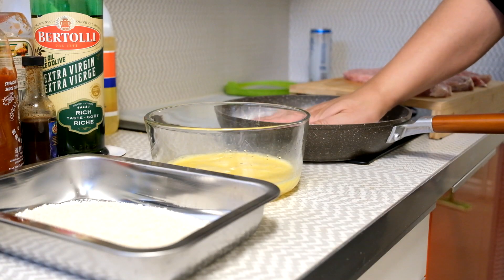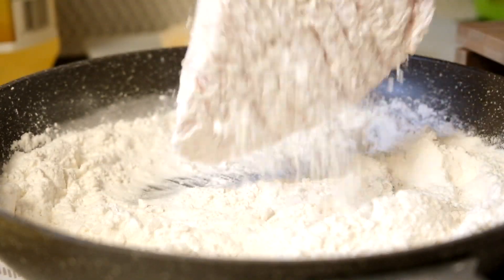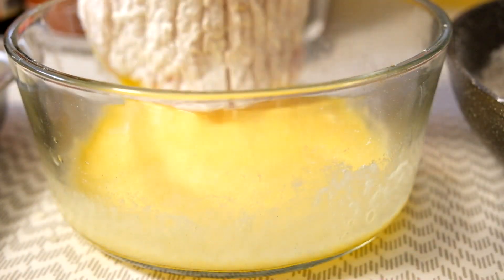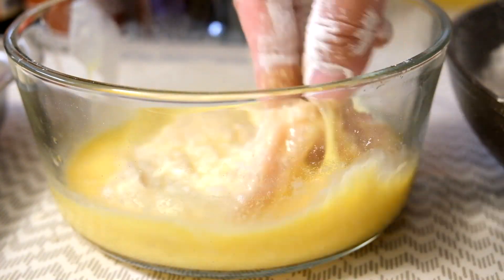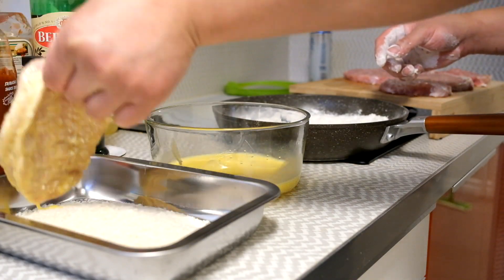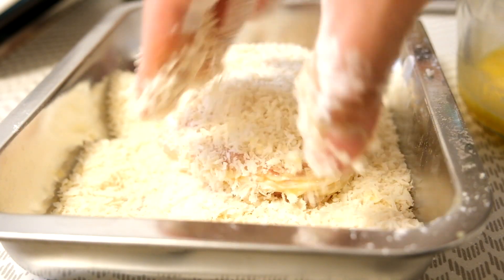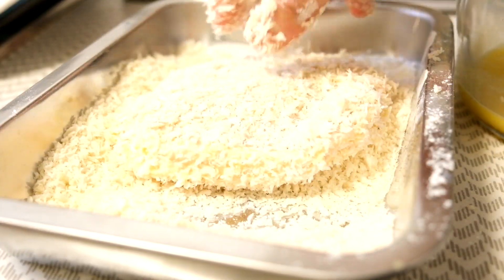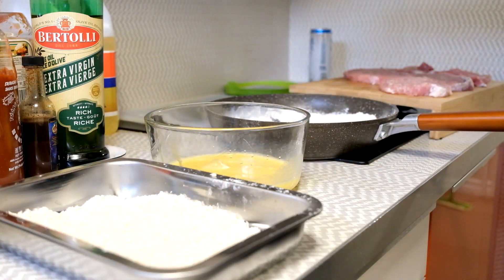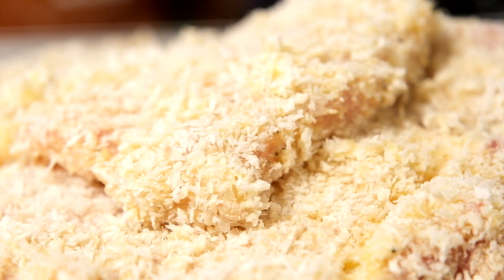Just mix and massage the seasoning in and it'll be ready for the flour. Take your cutlet, throw it into the flour, and make sure you get full coverage — like car insurance, you don't want to miss anything. Flake off the excess and throw it into your egg mix. Same process — make sure you get everything wet. This egg will act like glue, so once you press it into the breadcrumbs, it's all good from there. Rinse and repeat with all your cutlets until everything is done.